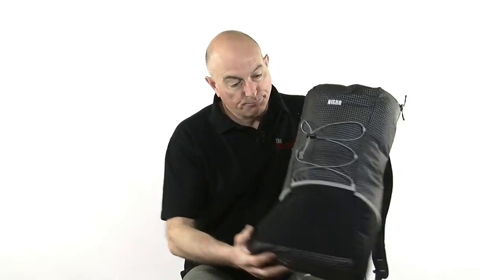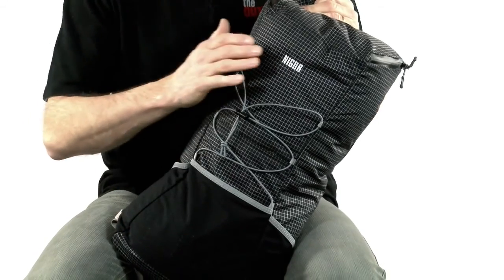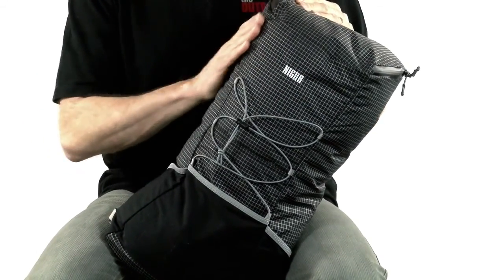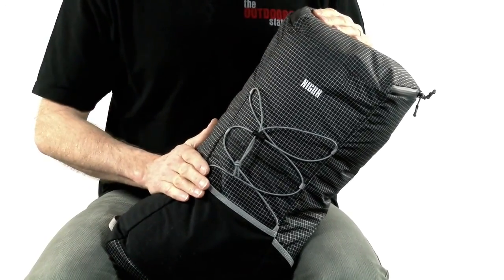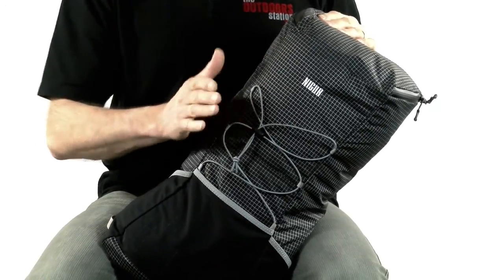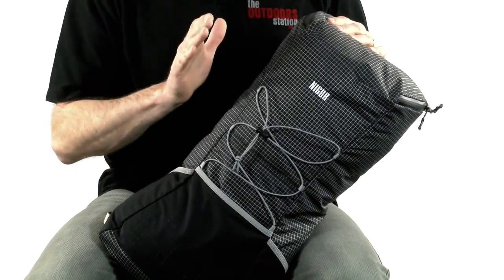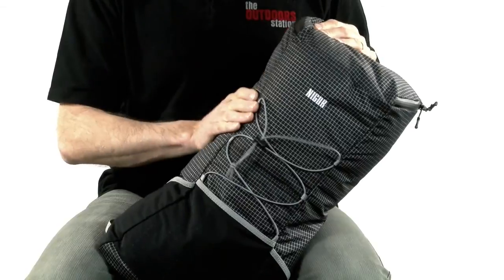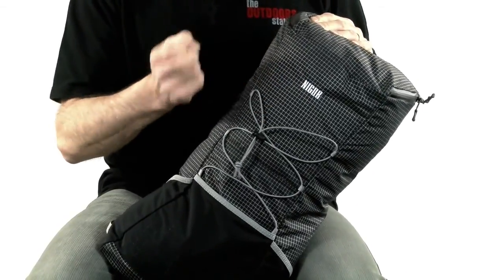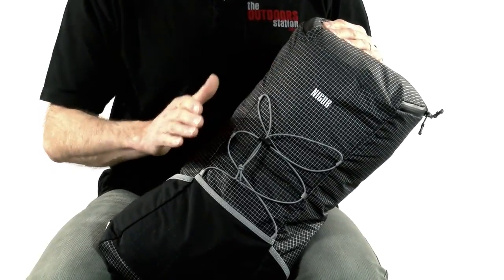It's got a load of extra features, so let's go through those now. As you can see straight away, the material is ripstop Dyneema, which you're starting to see everywhere on quality bags. The Dyneema — the white banding — is extremely strong. If you catch it on a rock, it's not going to suddenly open up. It's a more expensive fabric, but it's very durable. One of the most useful things, apart from being light and durable, is that when the fabric gets wet it doesn't soak up water like old fabrics used to. So it's not waterproof, but it's pretty water resistant, which keeps the pack light in most conditions.